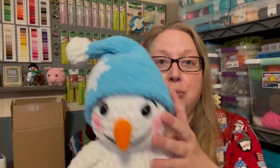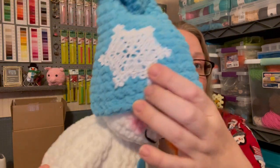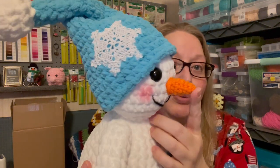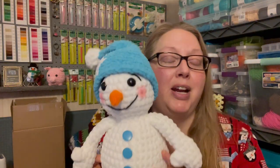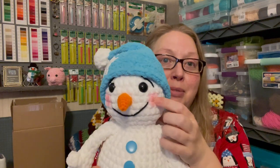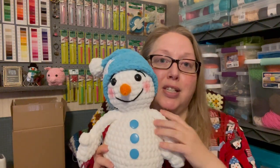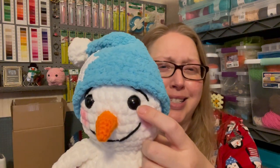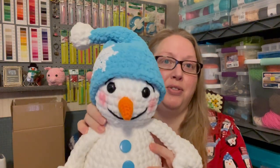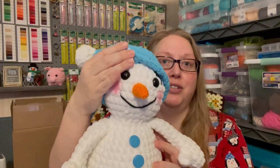I used a scrap ball of white and there's this blue — I'm not sure what color the blue is. I made this little snowflake out of crochet cotton thread. His nose is made out of Red Heart Pumpkin yarn. I put some blush on his little cheeks — it's gotten so cold outside. I used, I think, 15 millimeter eyes. His little mouth and eyebrows are stitched on.